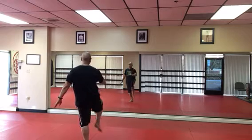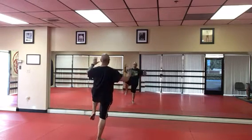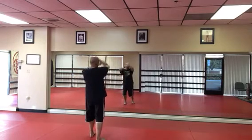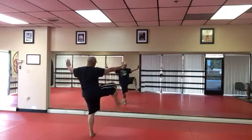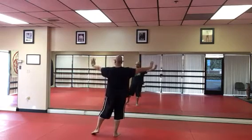Rooster standing on one leg. Rooster standing on the other. We're crossing our arms and opening and kick. Cross our arms, opening, and kick.